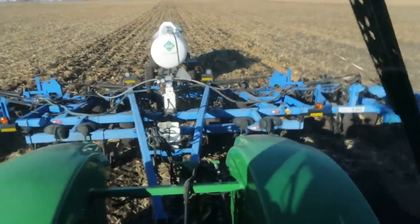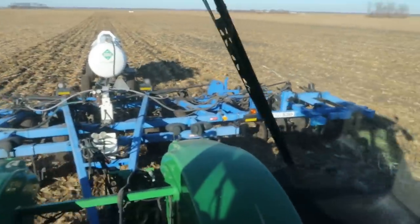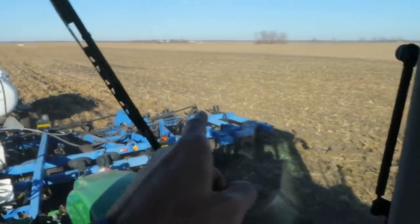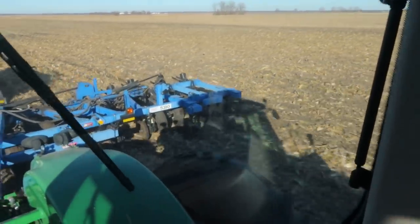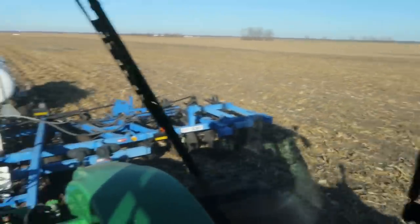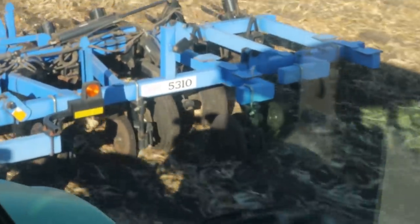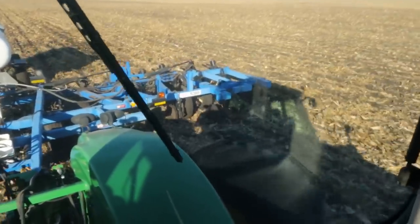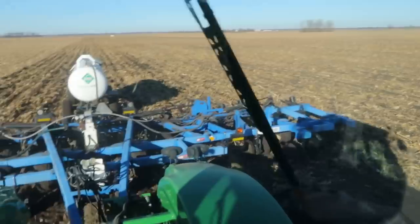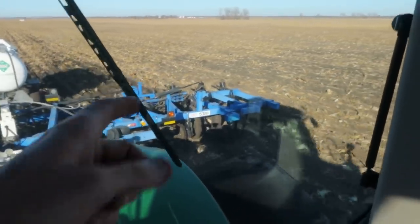Now that I'm over in this other ground that's been worked for a little while longer, this thing's working a lot better, and I think lowering those coulters in the middle helped. The only one that plugged was the one on the end — it started to plug a little and I caught it. That coulter could be lowered just a skosh. Overall, everything's working pretty good over here. Those walking tandems out on the wing are worn out — they are flopping around all over the place. I'll be surprised if I make it through the season without those falling off, but that's what happens when you're using the co-op's equipment. I'll definitely tell them about it because that needs to be fixed.